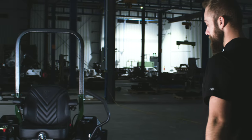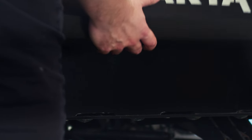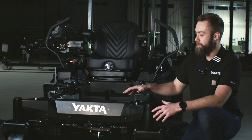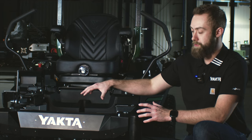When you walk up to the YXR710, the first thing you notice is the front end. The I-Beam front caster arms are designed to be tough so that you can hit a rock, hit a curb, hit a stump, and not have to worry about any damage to your mower. The front cover is fully removable, and there's also a little surprise behind it — a front receiver hitch that can be used for moving trailers around or putting a winch on there.